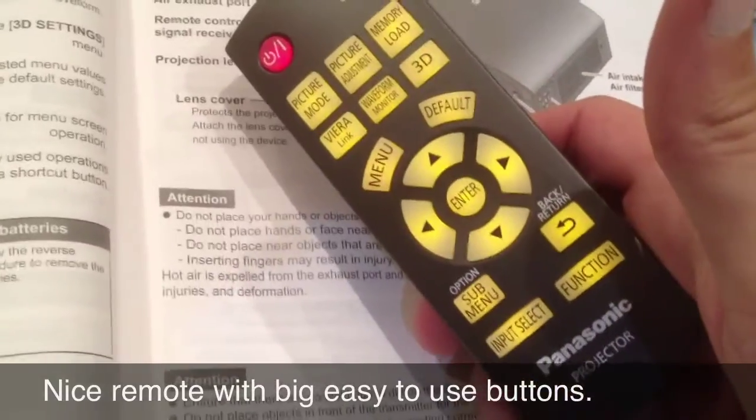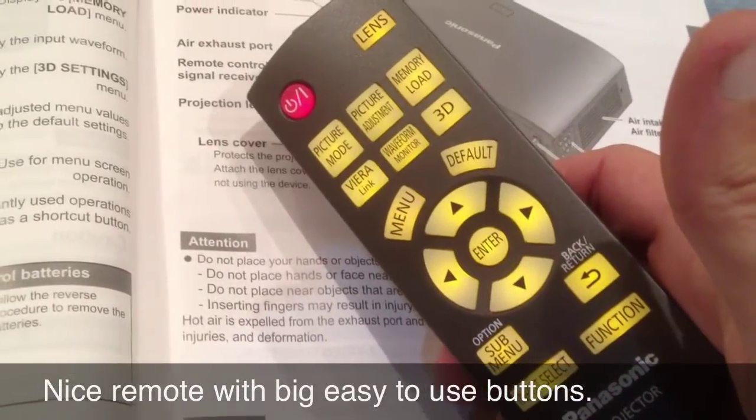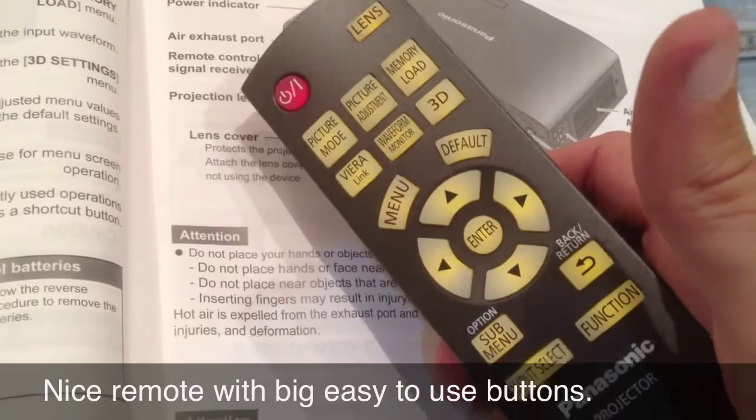Here's the remote. Large buttons, bright, backlit, simple to use — just a very straightforward remote.